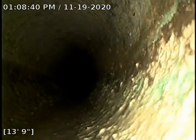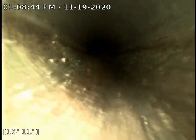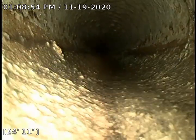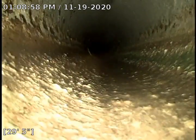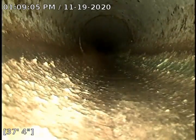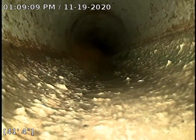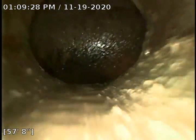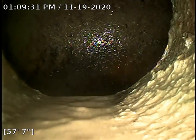Got rid of some of the sludge that will sit inside here. So far, this pipe's in really good condition. This pipe looks great. Thank you.